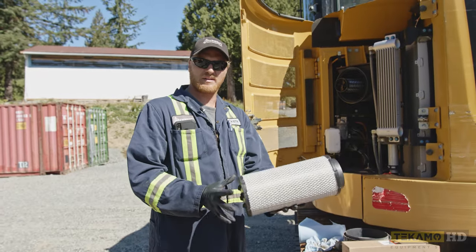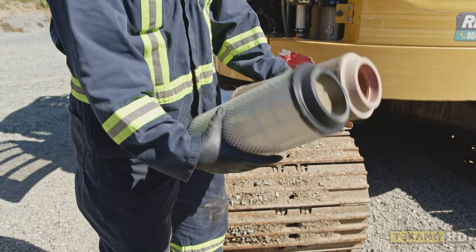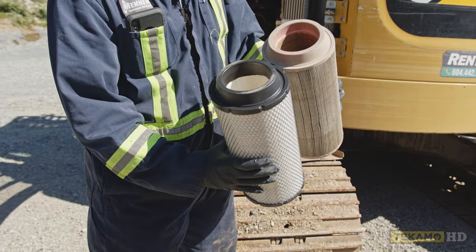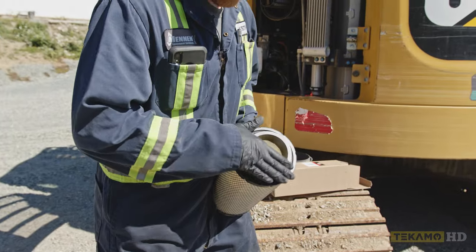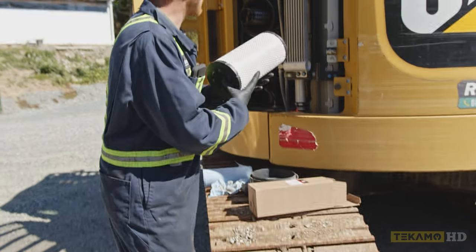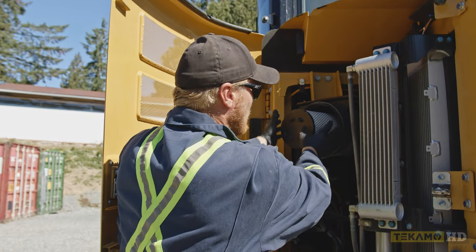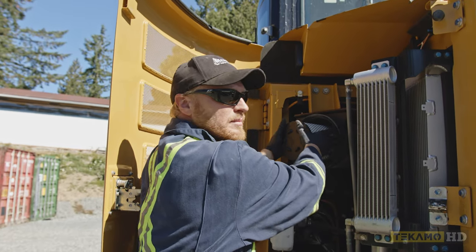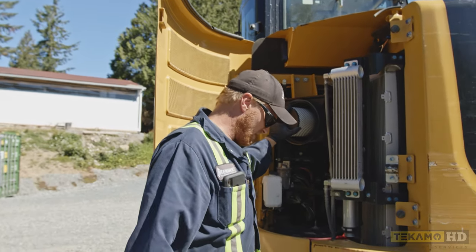Now we put in the primary air filter. I like to check: is it the same length? Is the end where it seals onto the engine the same? As you can see, this new one has a little bit of dust and dirt right here, so we're going to wipe that off to make sure no contaminants get into the engine. Same as the secondary air filter, we're going to push it on and then you can feel it start to get a little bit of friction. I know that it's at 100% because I had to use a little bit of force to push it on.